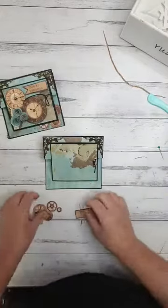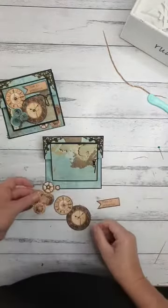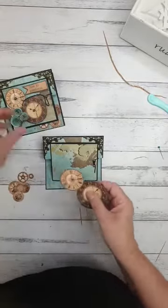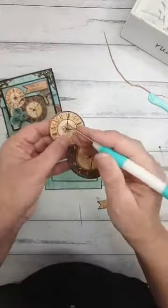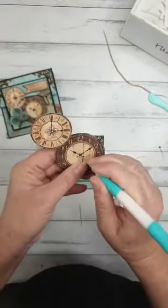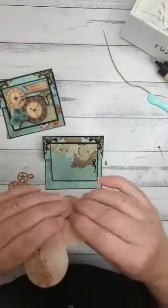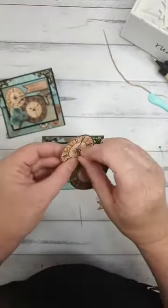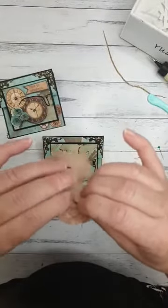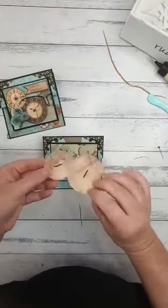Now we've cut out these pieces earlier: the 'Time is Precious' banner, two clocks, and little cogs. I'm going to leave the two clocks together and poke a brad through the hole in the middle of each clock — using the last two brads in your kit. Split the pins on the back. Then put foam tape on the back and pop them on the front of the card.